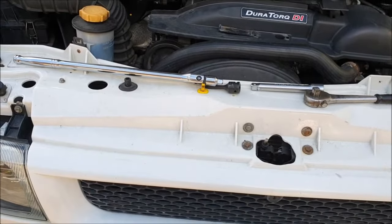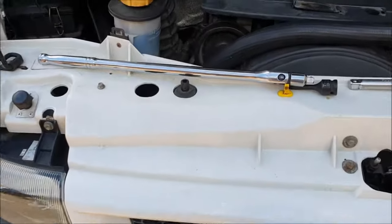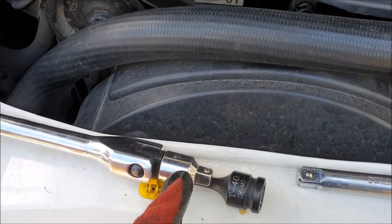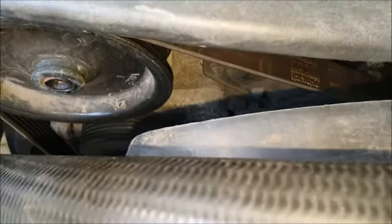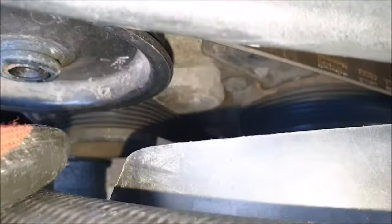Hey guys, so today we're going to be replacing a serpentine belt on a Ford Transit. These are the tools you require: you need a power bar — I'm using a half inch, so I've got an adapter — a 3/8 adapter, because you need a 3/8 power bar or adapter, or something similar to fit into the tensioner.